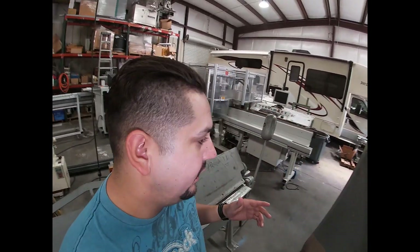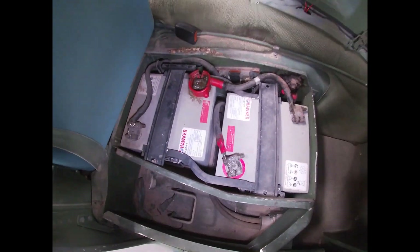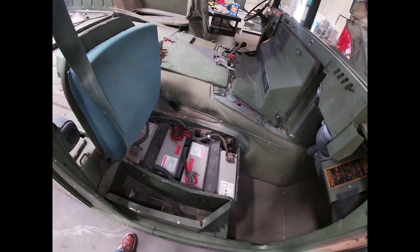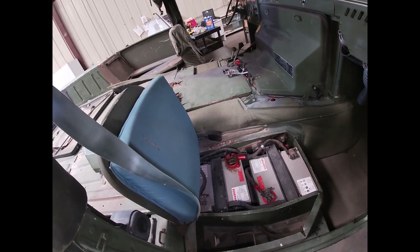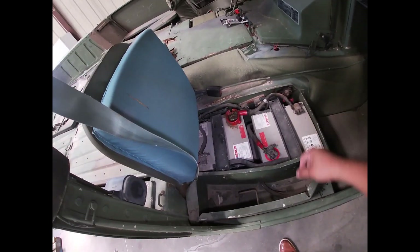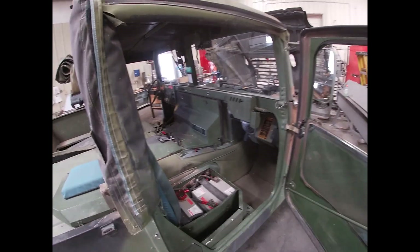Thank you guys for tuning in to another episode. This is actually the second day because yesterday I wasn't able to start up the Humvee. I went on vacation and forgot to turn off one of the light switches, so it completely drained my batteries. This is a 24-volt system — I tried to charge it with 12-volt, no success; tried to jump it, no success. I ended up disconnecting the batteries and charging each one individually, and with that I was able to start it up and drove it for about a good hour.